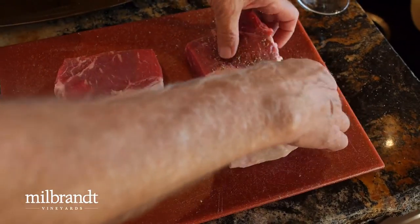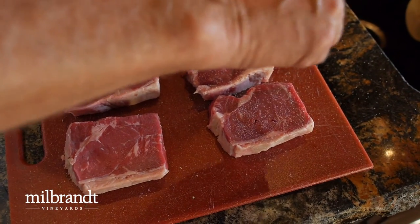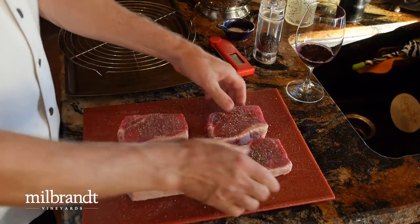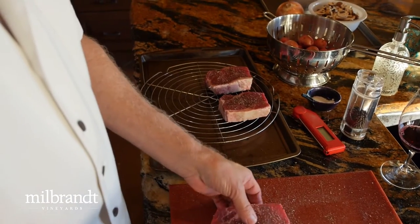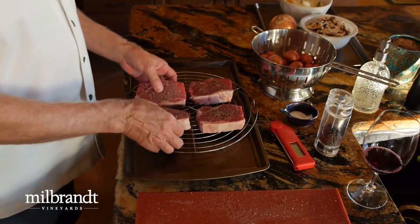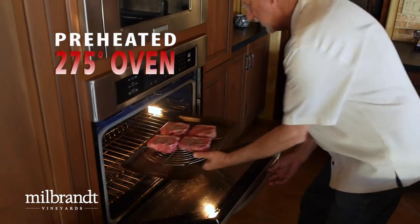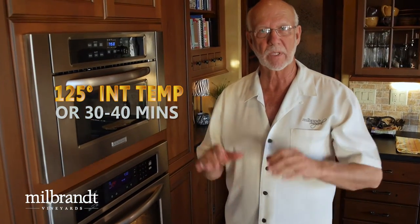We turn these pieces over and repeat — a full amount of salt. We'll place these on a rack so any juices that come out will drop through rather than stay with the meat. And we'll slip it in a 275 degree oven. You need to watch it — we're thinking maybe 30 to 40 minutes. It'll be nice and juicy on the inside, but still not cooked on the outside.